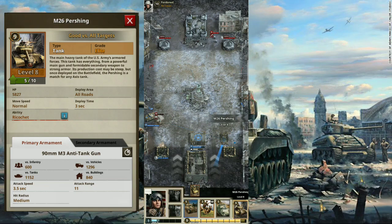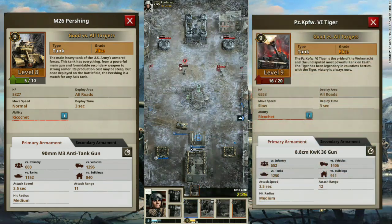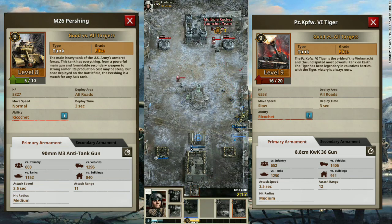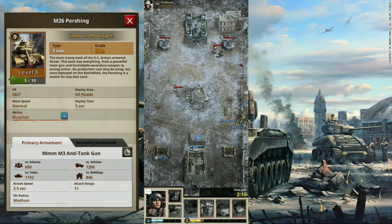The Pershing is designed to go face to face with the German Tiger, a beast that boasts an 88mm anti-tank gun which can penetrate any Allied tank during battle. And since the arrival of the Pershing on the Western Front, the Germans are hardly penetrating the Pershing's armor due to its design.